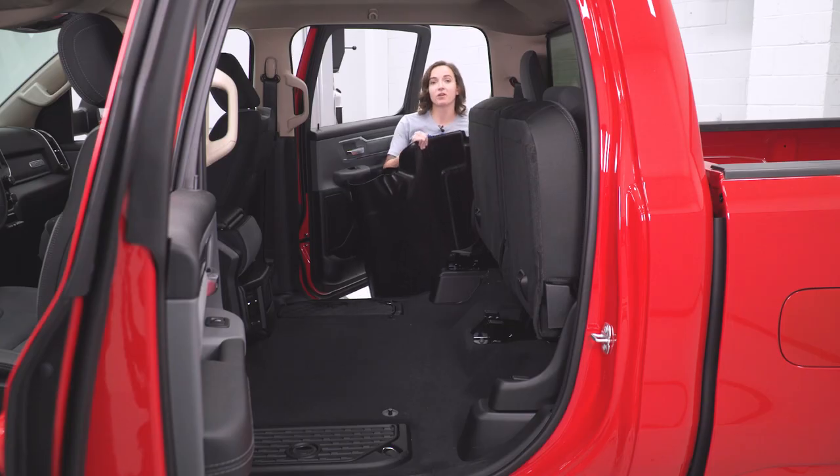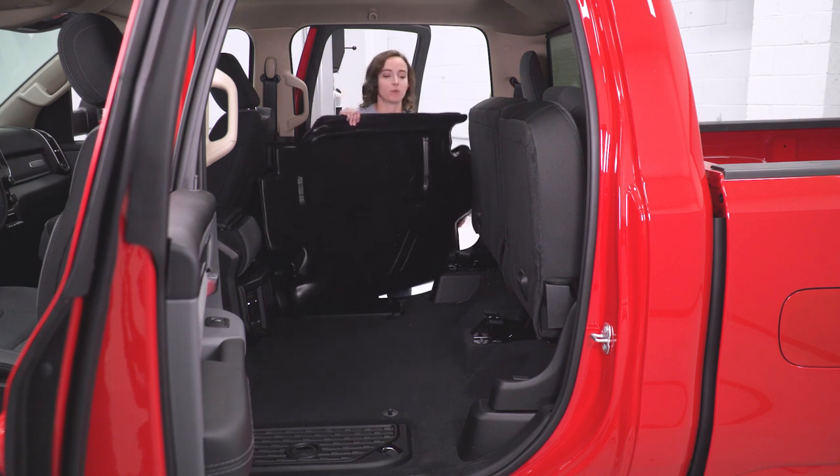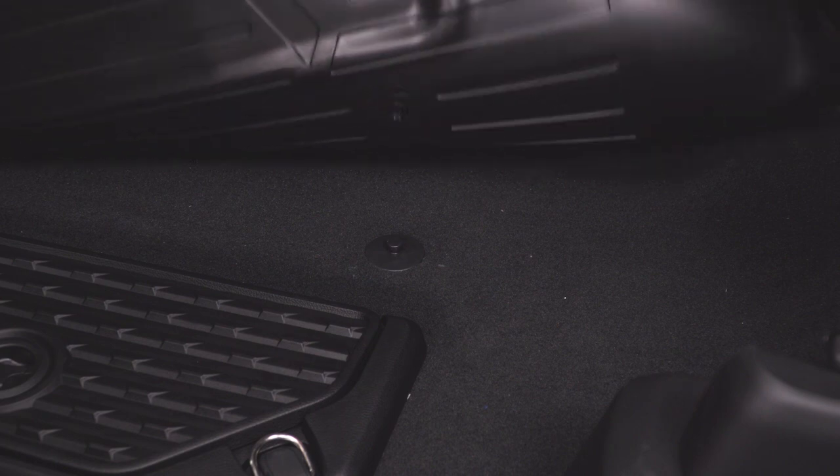Now we can lay our rear floor mat in. This might be a little bit easier with your seats up, but you can also do these with them down as well. As you fold your mat down, make sure the clip seats nicely in here.